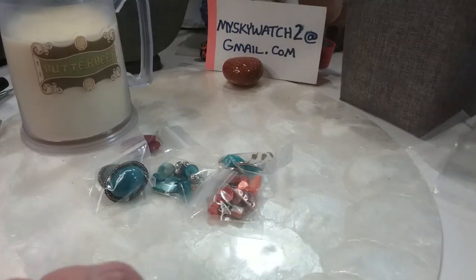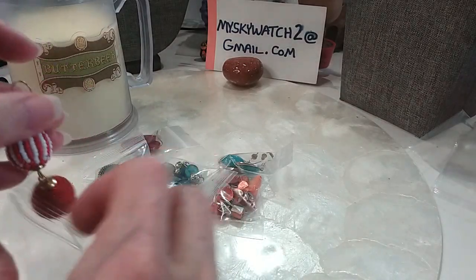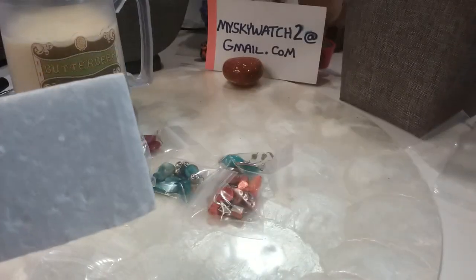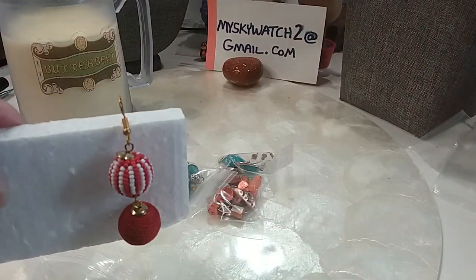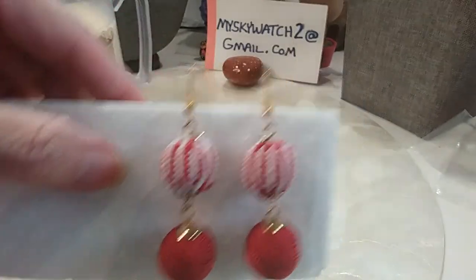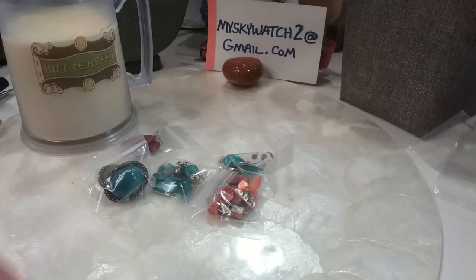We'll do these red beaded and corded earrings on wires — very cute, gold-tone setting. Looks like candy canes. Very pretty. We'll do those for $3.